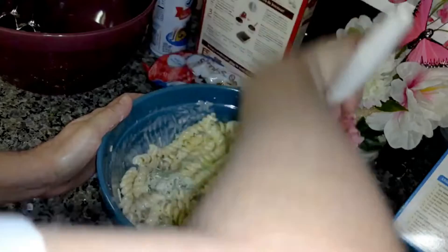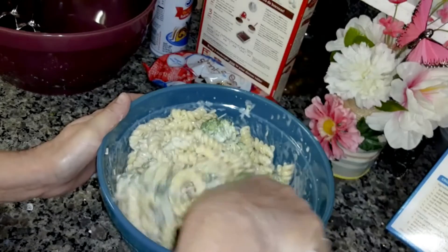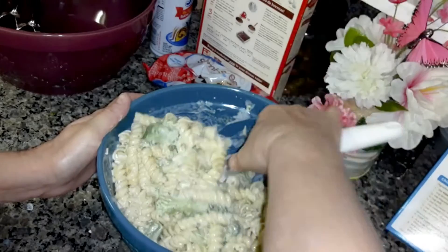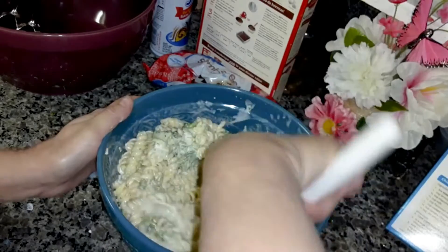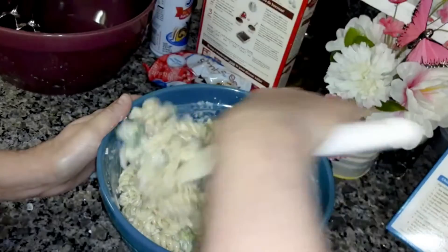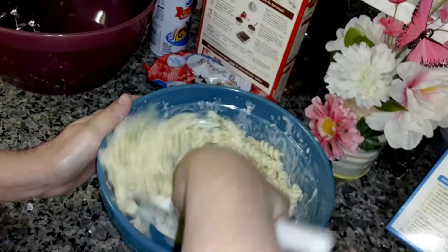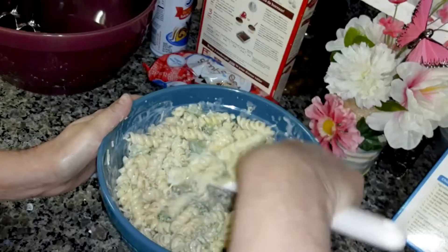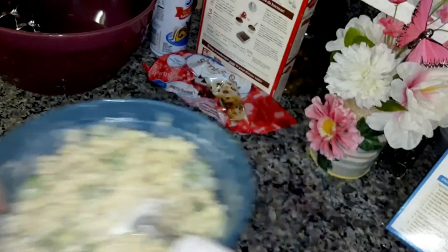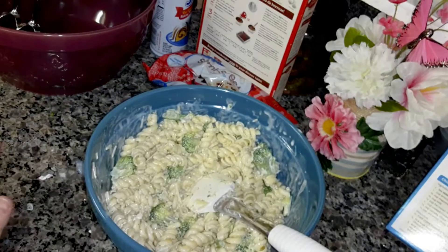Now mix this in real good. You can eat this as it is, or you can put it in the refrigerator. If you don't want meat in this, you don't have to — you can just put vegetables in it and it will be fine. Now let me cut up this chicken and then I'll be back.